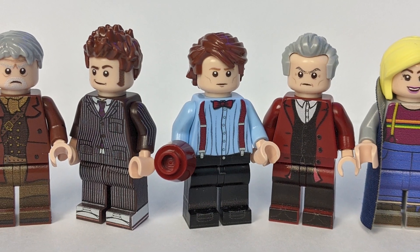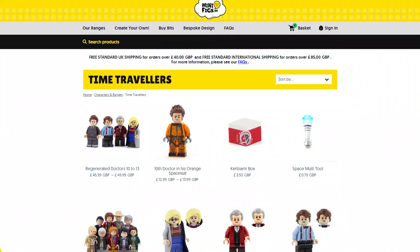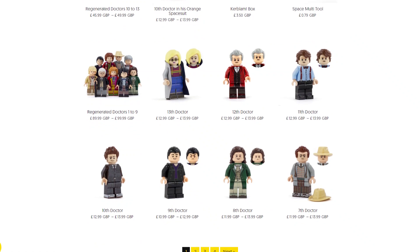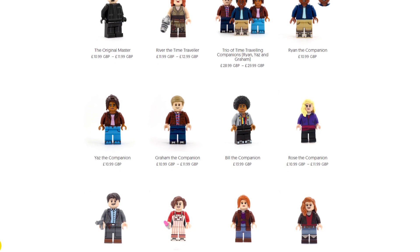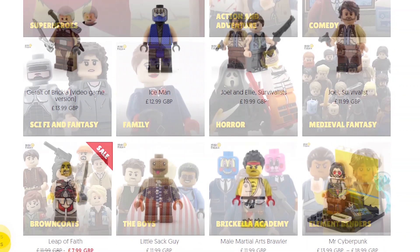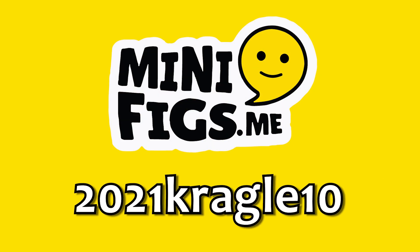If you'd like to get your own Doctor Who minifigures, you can find these by clicking the link in the description and pinned comment below. Minifigs.me also have minifigures of the first nine Doctors, as well as some of the many companions and villains — and not just Doctor Who either! They have a huge range of custom minifigs based on your favourite TV, films, and video games. And if you use my exclusive discount code 2021KRAGGLE10, you'll get 10% off your order.